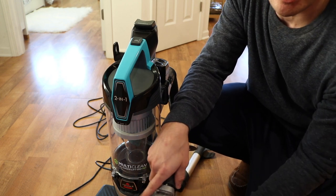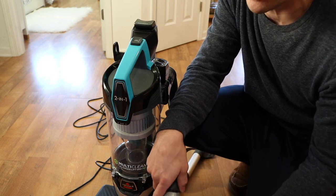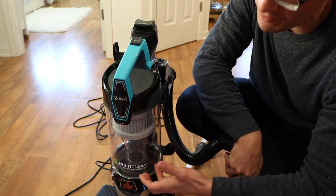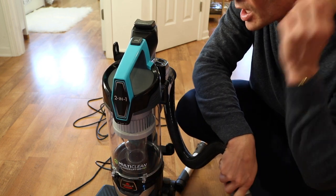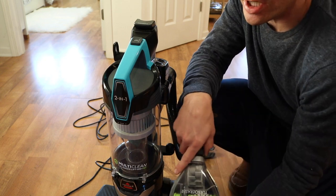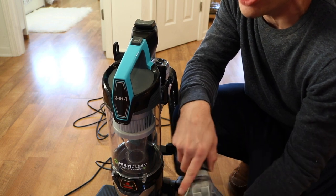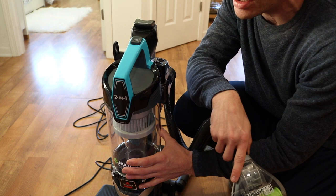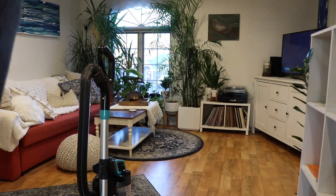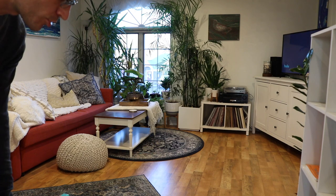What I'll do now is set up the camera and vacuum my living room first to give you a sense of how well it vacuums. Then I'll vacuum my entire apartment and show you how much dirt I can accumulate in this canister to show you how effective it is. I haven't vacuumed for a couple of days because I had this in the box and wanted to do this unboxing, so it'll give you a sense of how much dirt and debris you can accumulate with this vacuum. It's phenomenal.